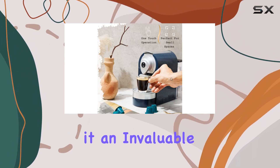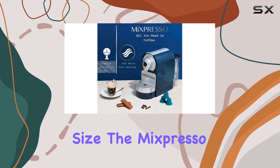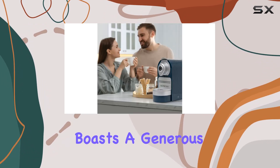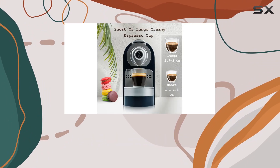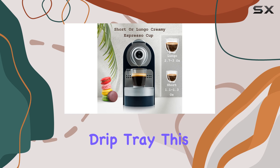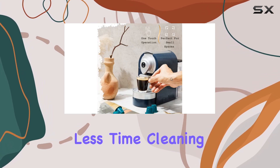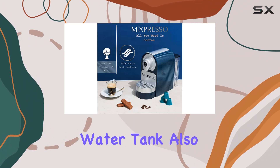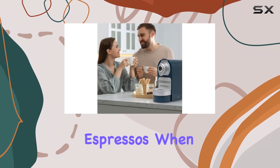This feature alone makes it an invaluable addition to your morning routine. Despite its compact size, the Mixpresso Espresso machine boasts a generous 27-ounce water tank, which is easily detachable and straightforward to clean, as is the removable drip tray. This means more time enjoying your espresso and less time cleaning up. The large water tank also means fewer refills, making it ideal for serving multiple espressos when you have guests.